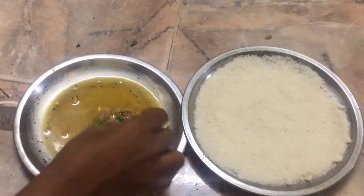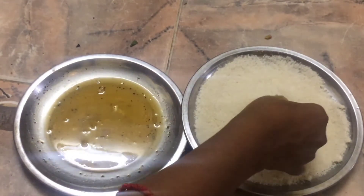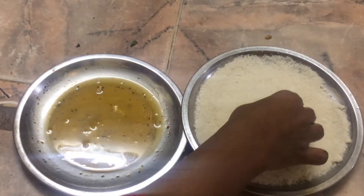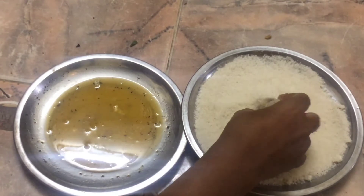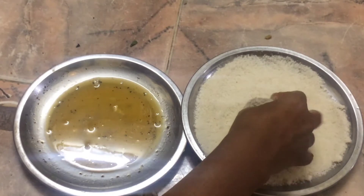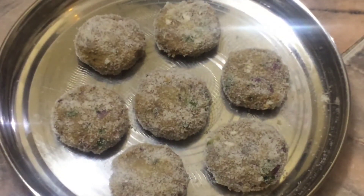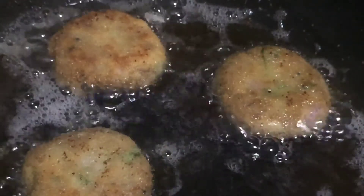Coat the cutlets with breadcrumbs. Put the cutlets in the fridge, then add the chicken on low flame.